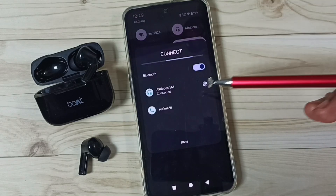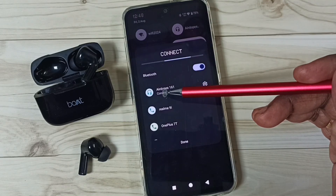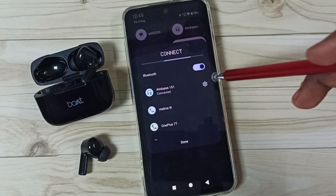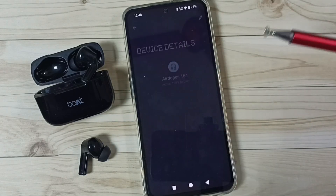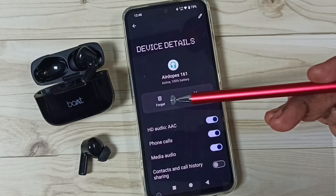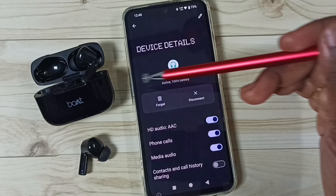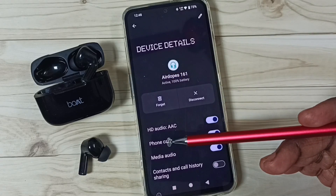Let me verify again. Swipe down from the top, then tap on this Bluetooth device which is connected. Here you can see the earbuds are currently in a connected state. Tap on this settings icon — here we can see the disconnect option and the forget option.